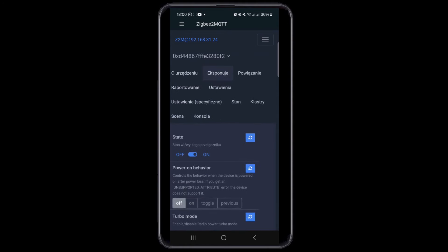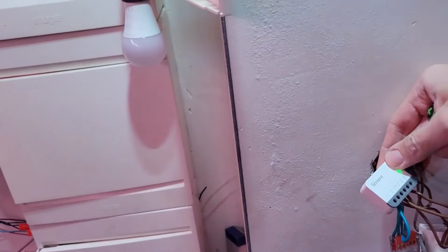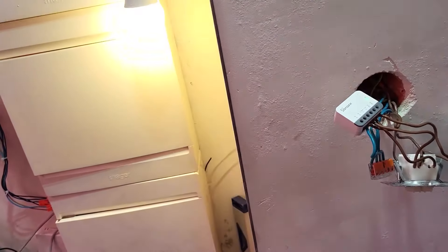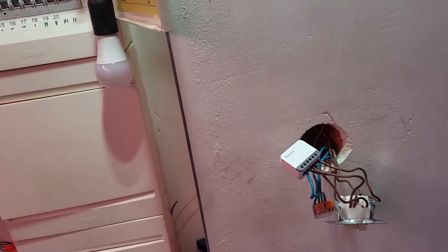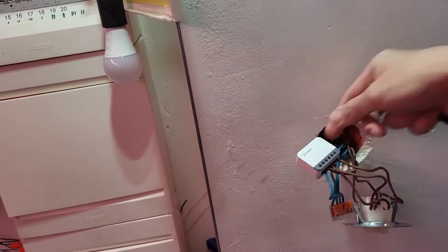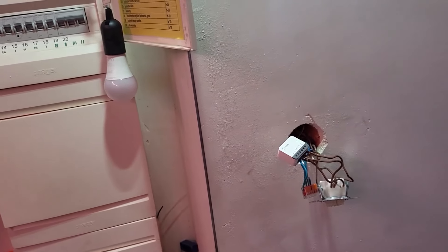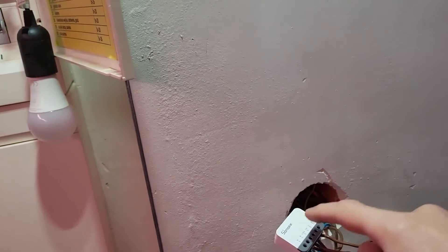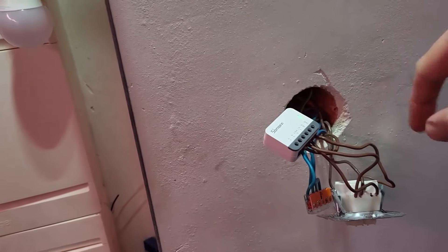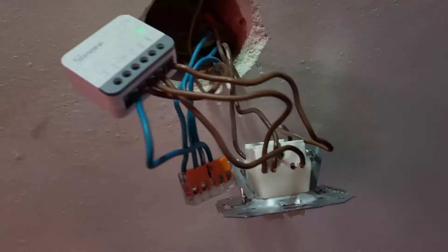Back at the switch: pressing the button on the device turns the light bulb on and off. The physical switch also works. Testing the interaction: if I turn the light on via smartphone and then use the physical switch, it works perfectly. You can use the smartphone and the physical switch interchangeably — it all works great. Now I'll try to fit everything inside the wall cavity and close the switch plate.